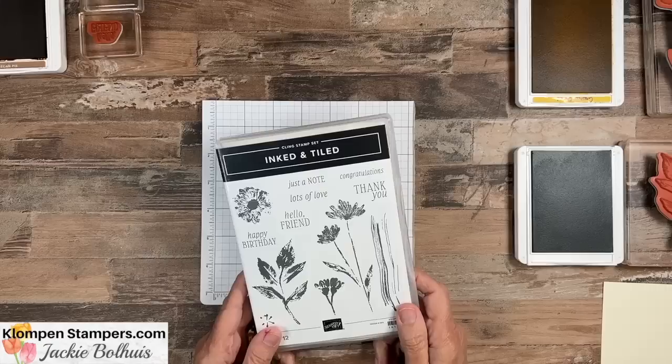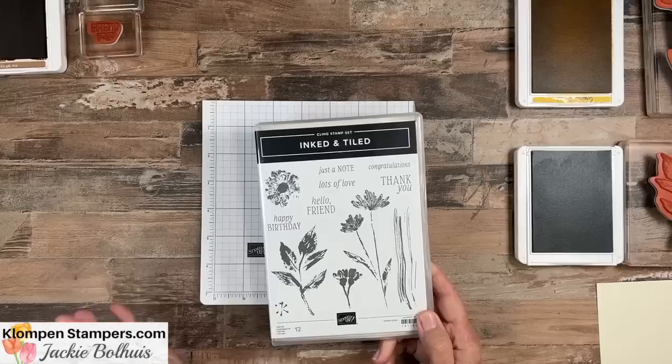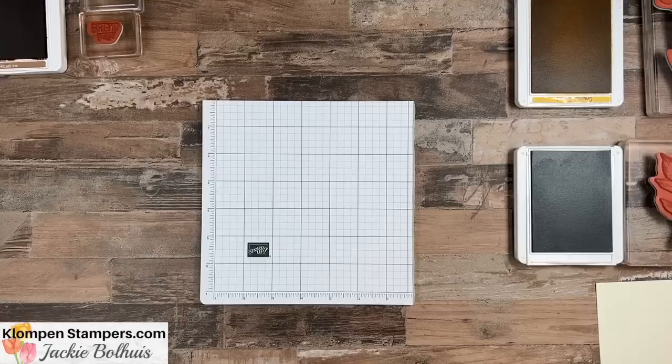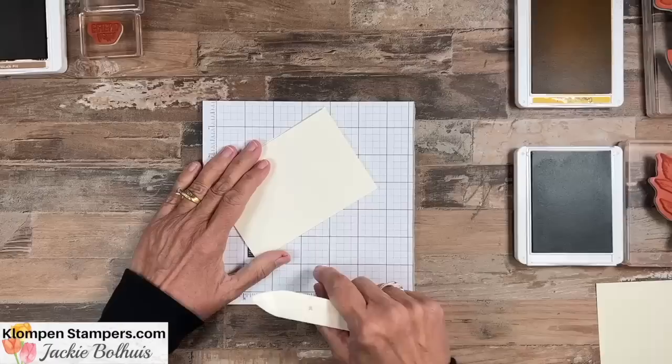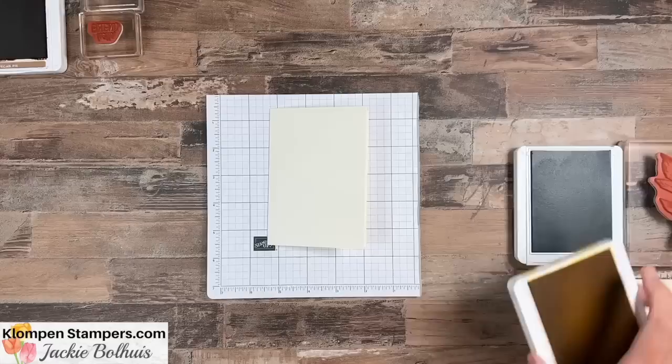These cards are perfect for the brand new card maker, but those of you that have been stamping for a while will love them too. The 'Inked and Tiled' stamp set was new in the 2023 annual catalog and it might be my very favorite. What we're going to do is start by showing you how to make a really simple note card using the SIP method of stamping — SIP means stamps, ink, and paper. That's really all you need to make cards, and that's where I recommend starting if you're a brand new card maker. It'll take the overwhelm away and you'll be able to be successful making cards.